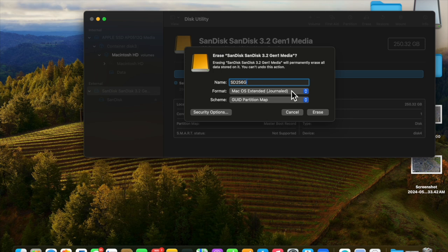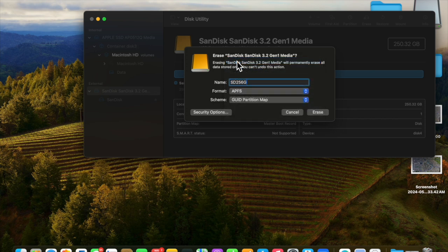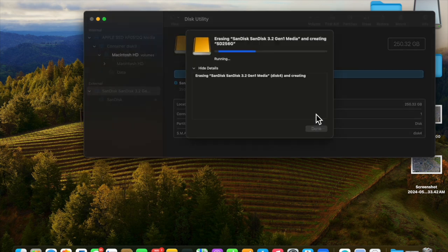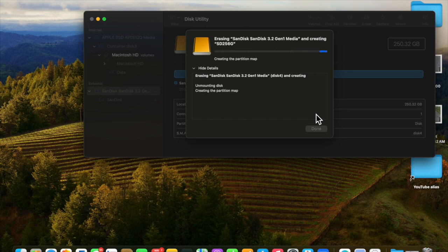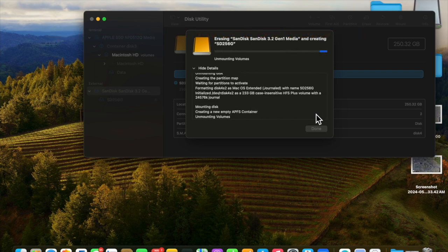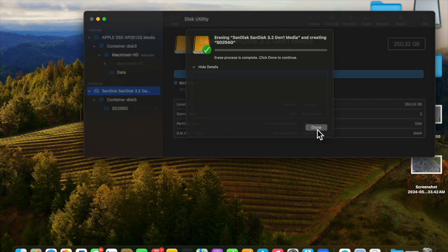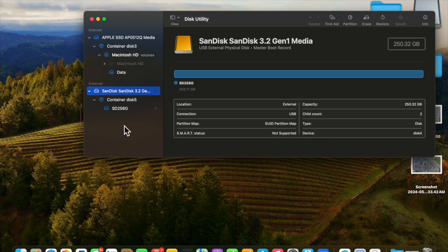Leave the name at SD256GB, and then APFS comes up. At this point we can erase that. That process took just under two minutes, so click Done and we're out of it. Now we have an SSD that's formatted to APFS.